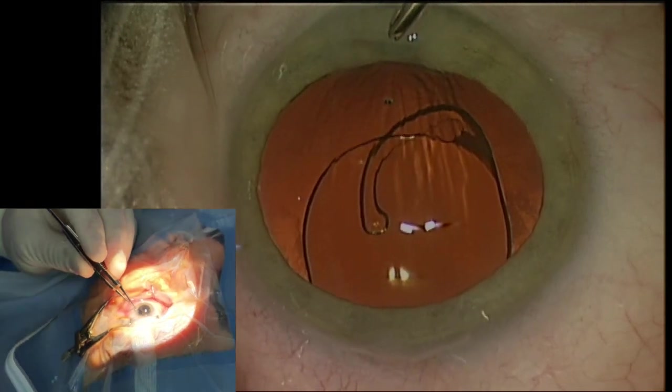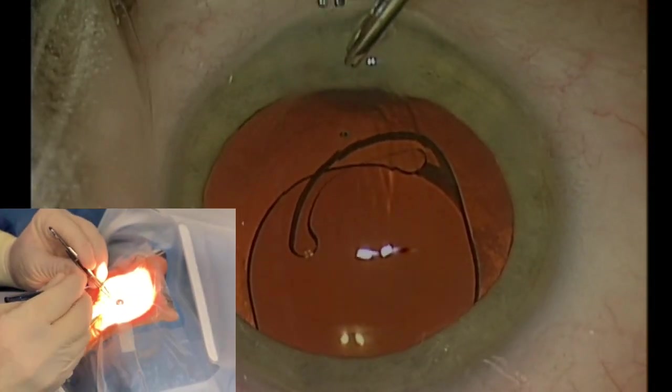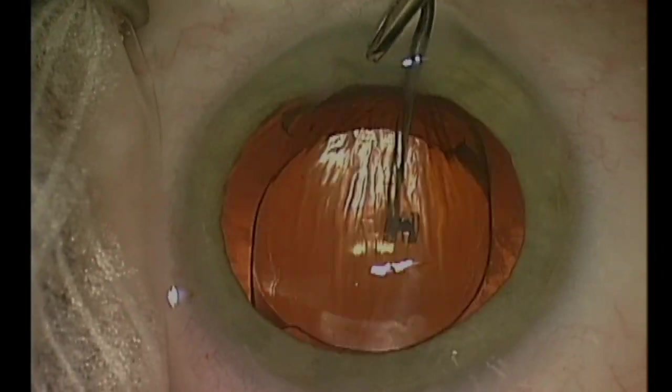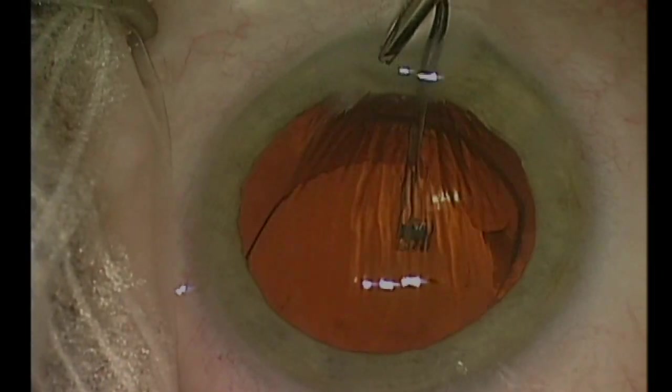The speed can be varied depending on the amount the plunger is depressed, and can be stopped at any time by releasing the lever. Further IOL positioning can be achieved with a second instrument.